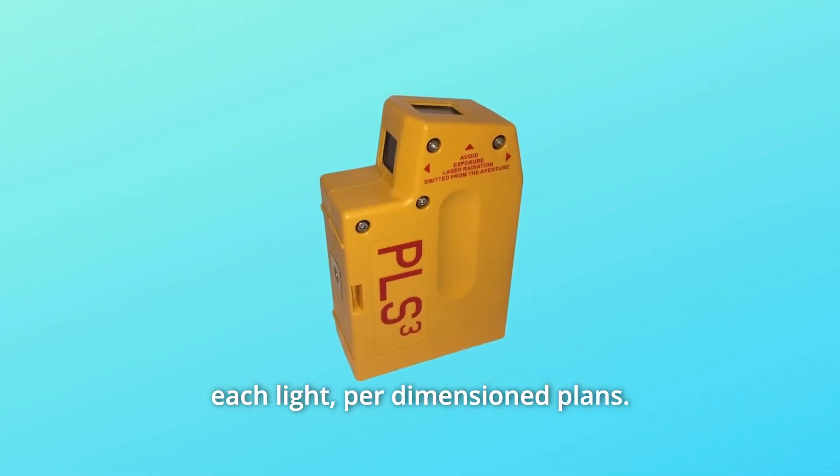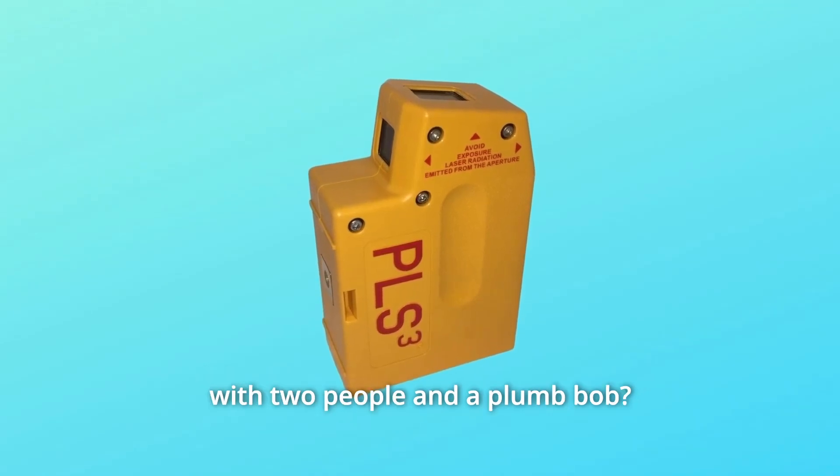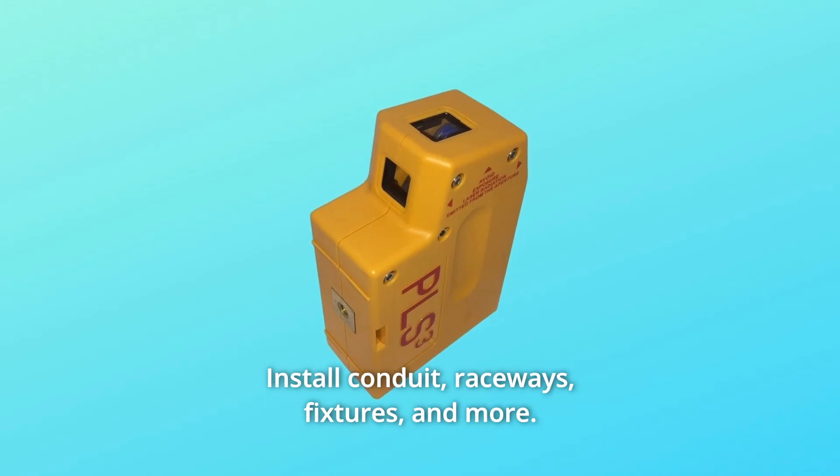Per dimension plans — how much time would it take you to lay out 50 lights in a vaulted ceiling with two people and a plumb bob? Install conduit, raceways, fixtures, and more.